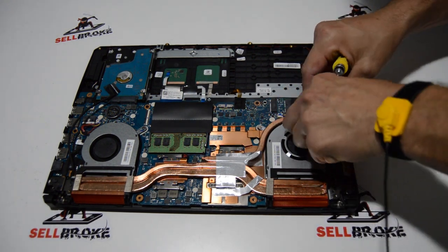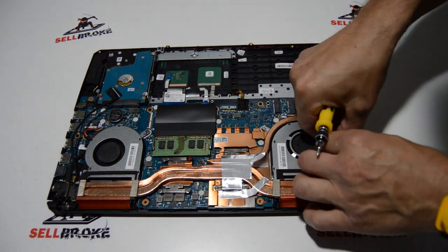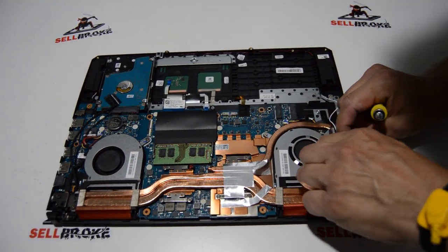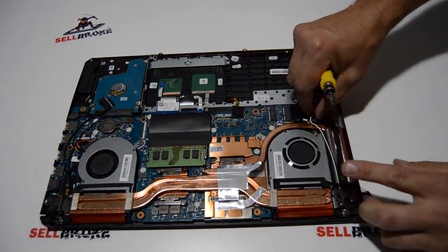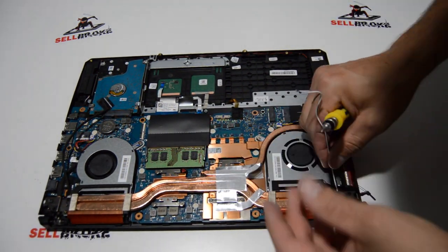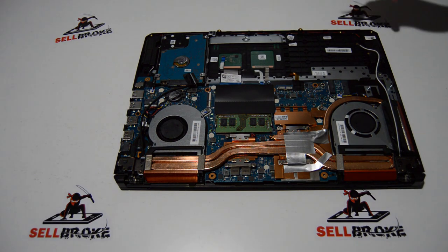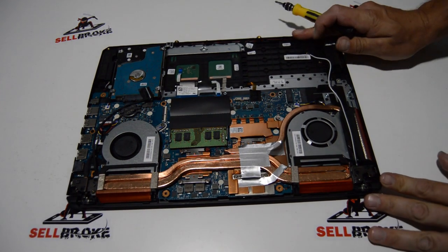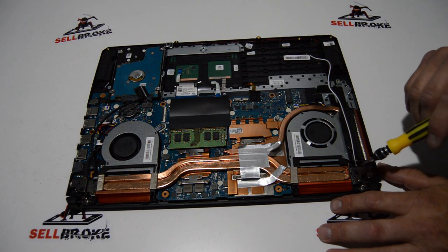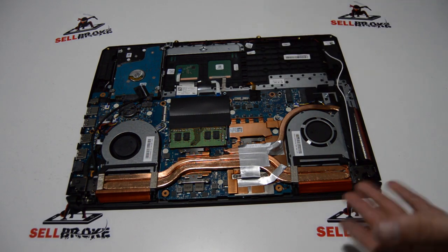We'll go ahead and peel back some of the tape covering the Wi-Fi antennas. Now we've got the Wi-Fi antennas disconnected and the video cable disconnected. I don't see any other cables coming out of the display assembly. Since these hinges are so easy to get to, I'm going to try removing the hinge screws and swiveling those hinges up manually to clear the palm rest from the LCD assembly.